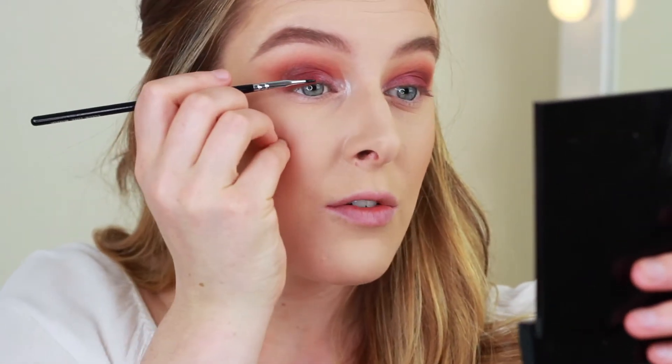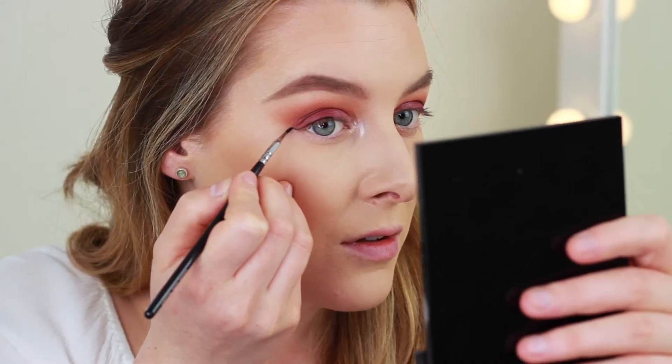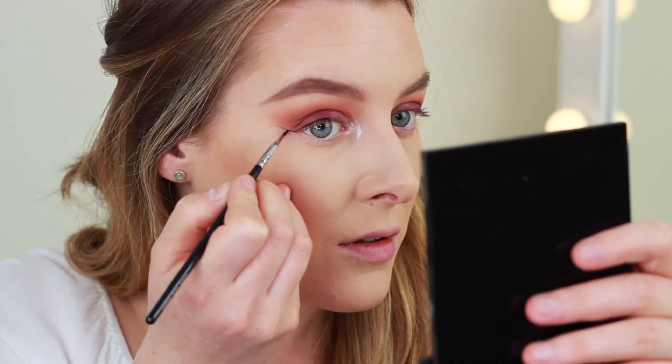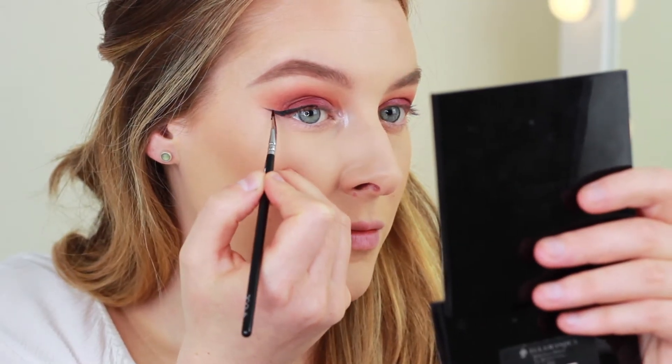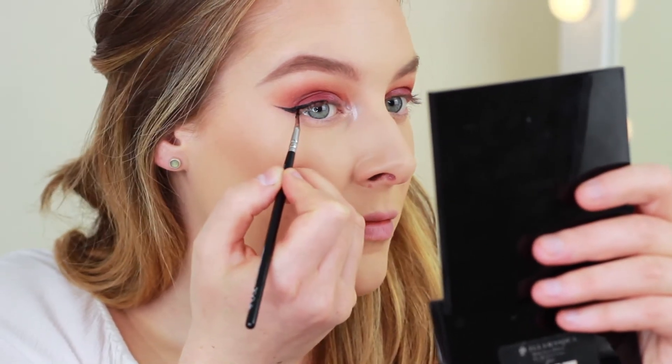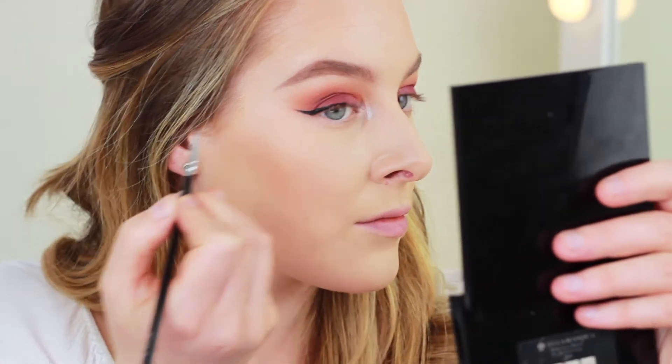I'm moving on to gel liner now and I'm just going to wing it out. Then I'm going to move on to the lower lash line. I'm going to start by lining it with a black pencil — this is from Rimmel, it's the Exaggerate Waterproof Eye Definer in the shade Noir.